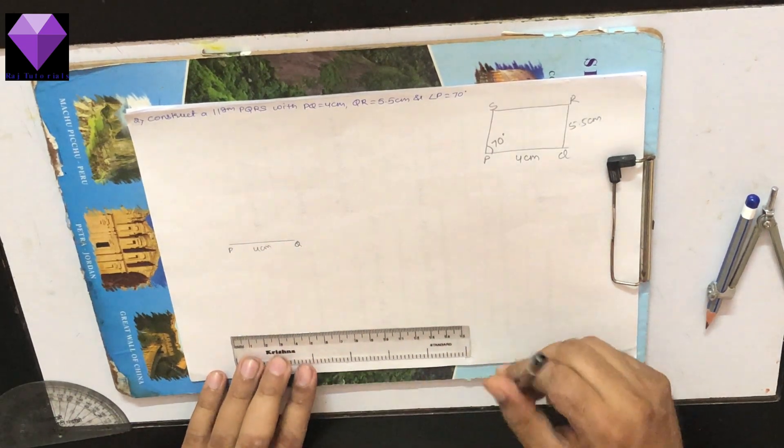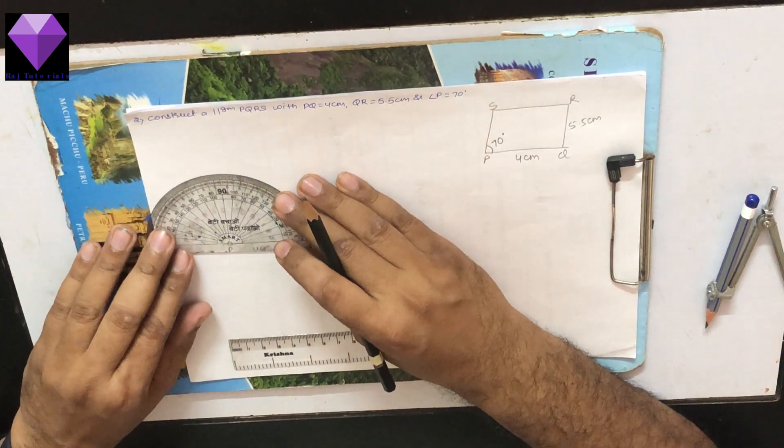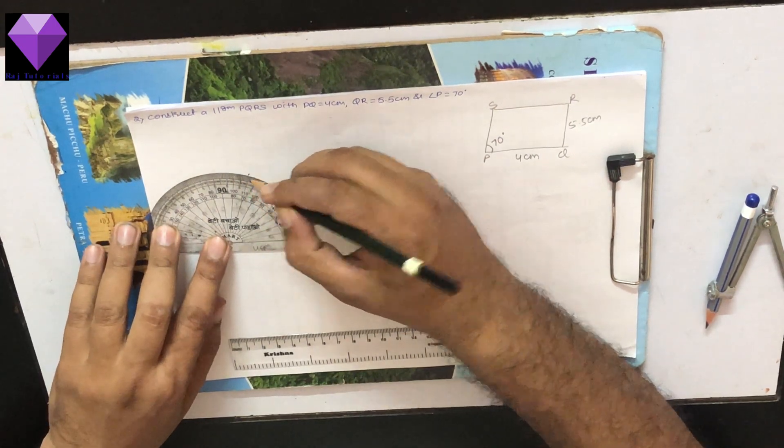Now, at P I have to draw a 70 degree angle, so with the protractor I am drawing a 70 degree angle and elongating that line.